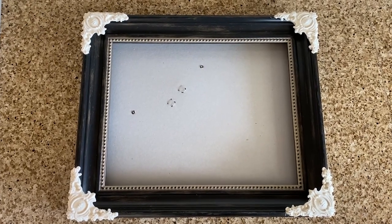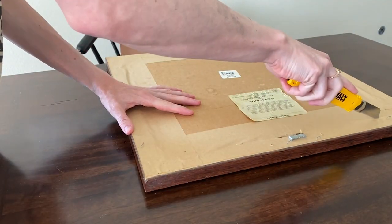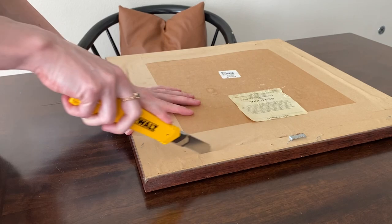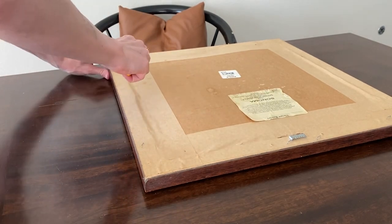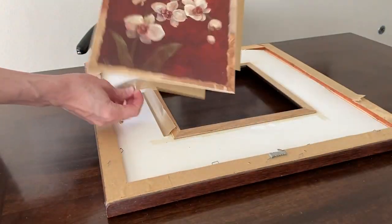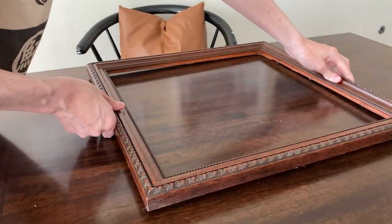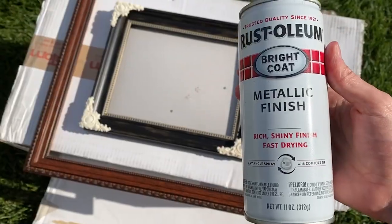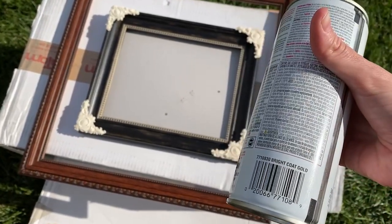The next step is paint. I'm painting this large frame too, so here's a clip of me taking out the art. I painted both frames with my go-to Rust-Oleum Bright Coat Gold Spray Paint.